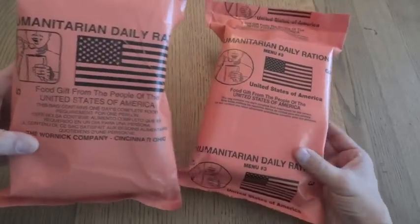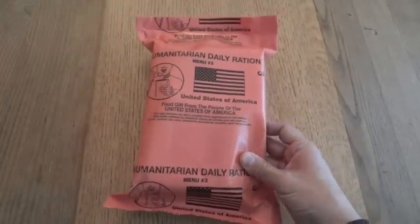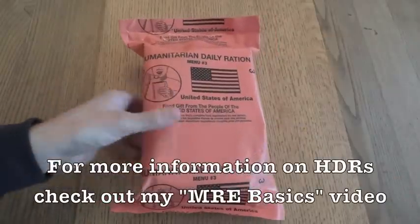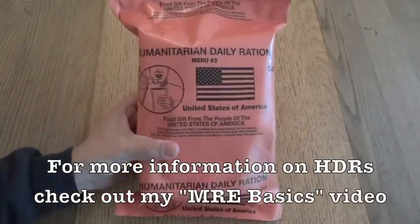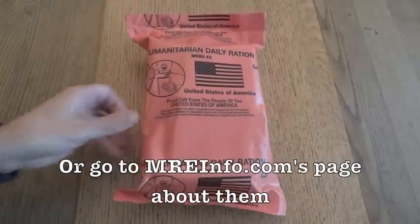This one's from the Warner Company, and this one doesn't say who it's made by, so we'll find out when we open it up. An HDR is designed to be a ration for emergency situations and disaster situations around the world, where large numbers of refugees need to be fed and there aren't good sources of food.